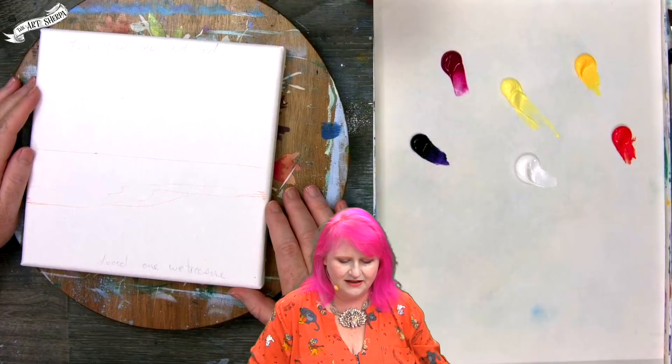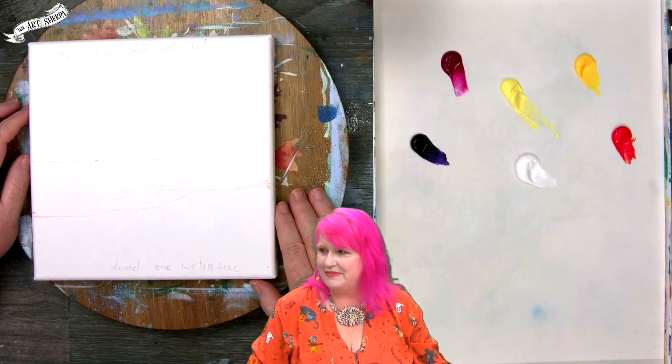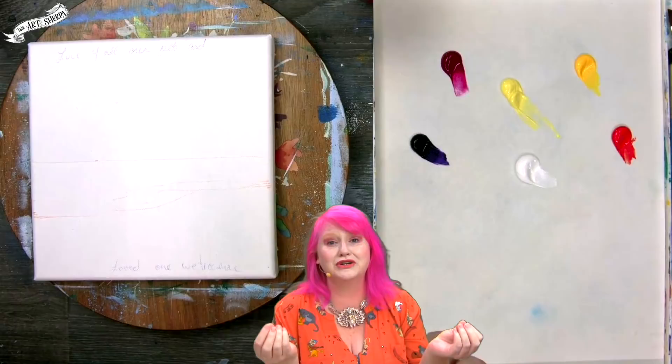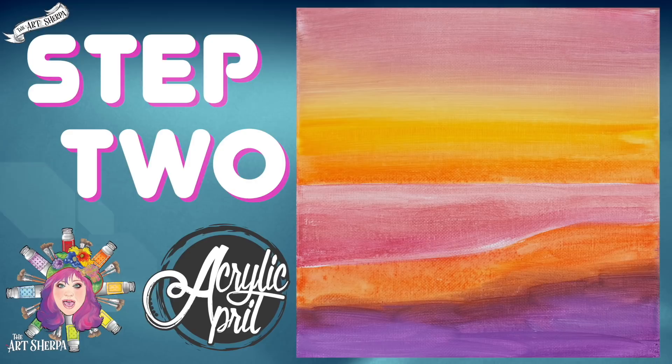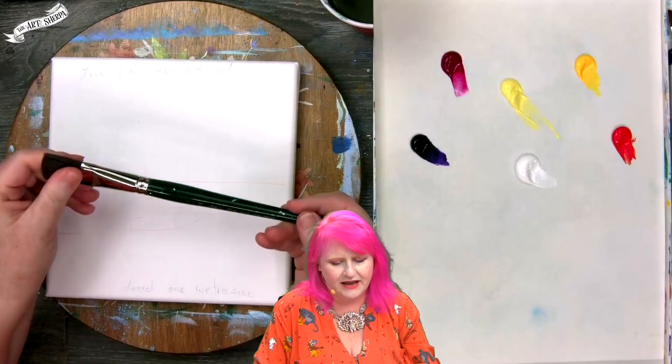Now I say that we begin the sky. Coming back, we're going to do the groovy sky and I am excited about it. I'm going to start with a bright brush.